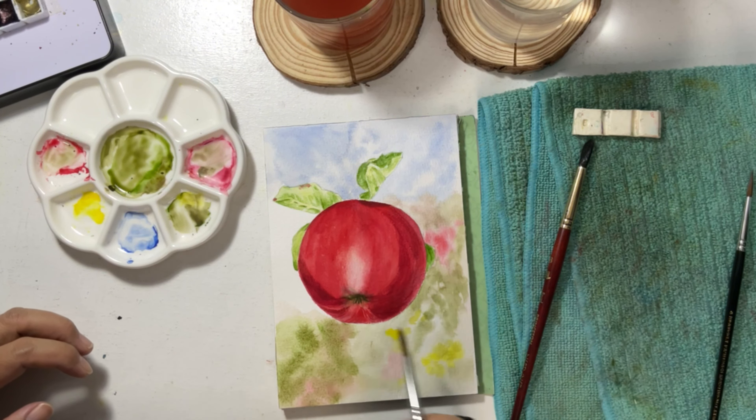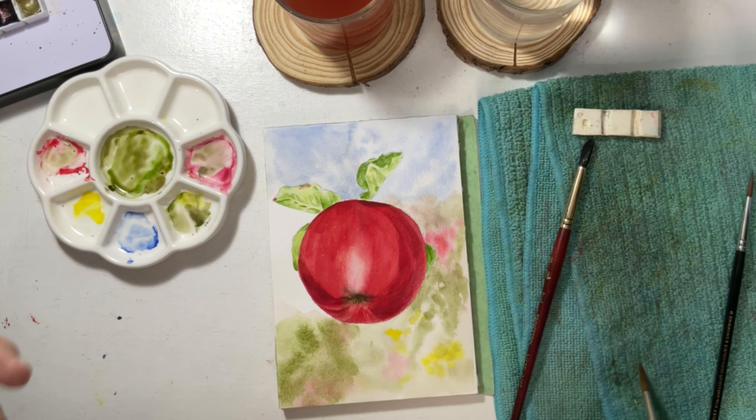There are two ways I painted the background in my watercolor paintings. First, painting after the main subject, and two, painting before the subject.